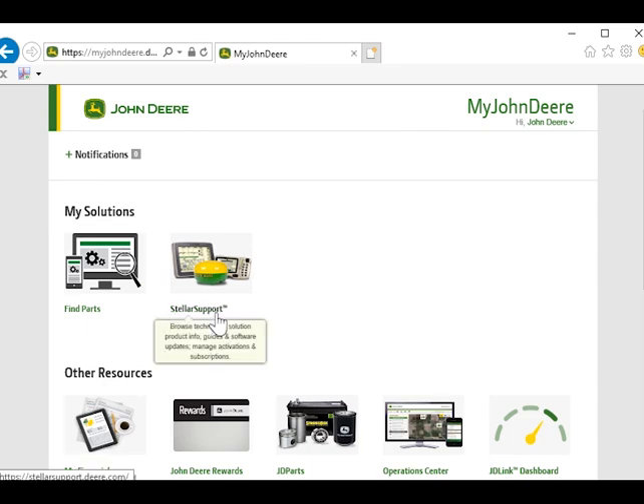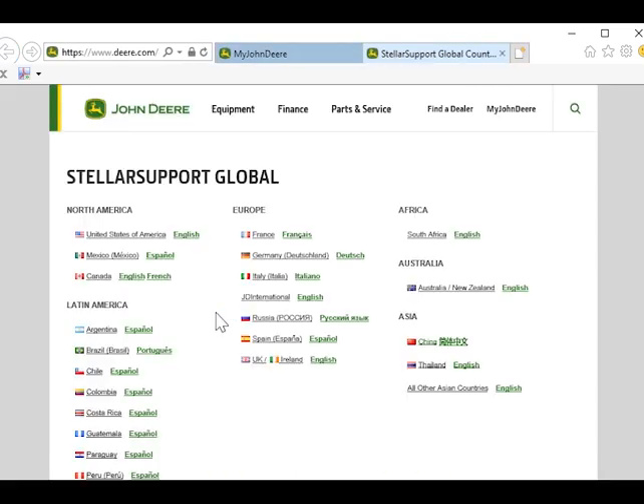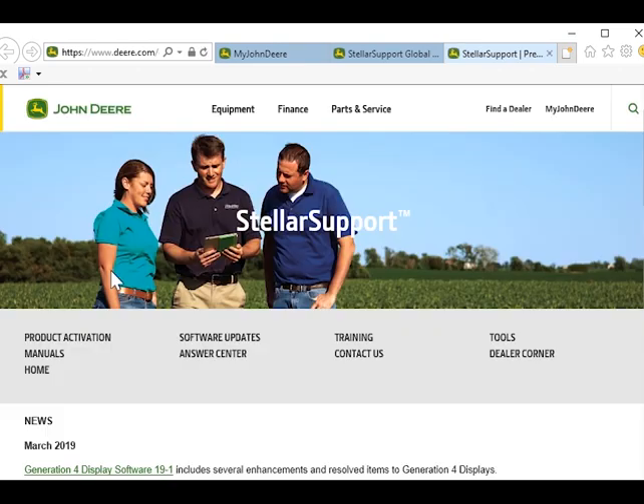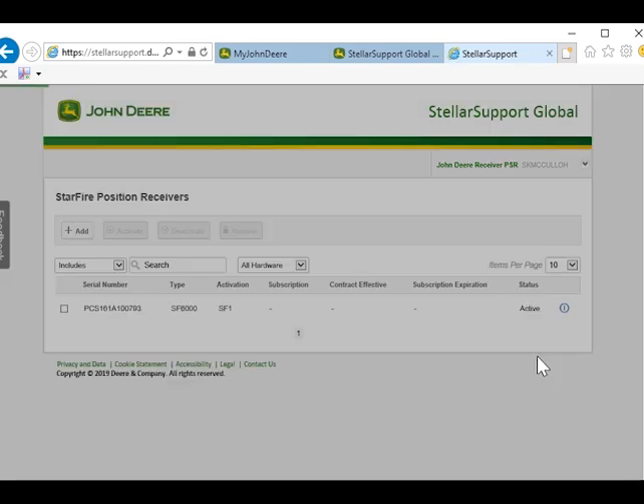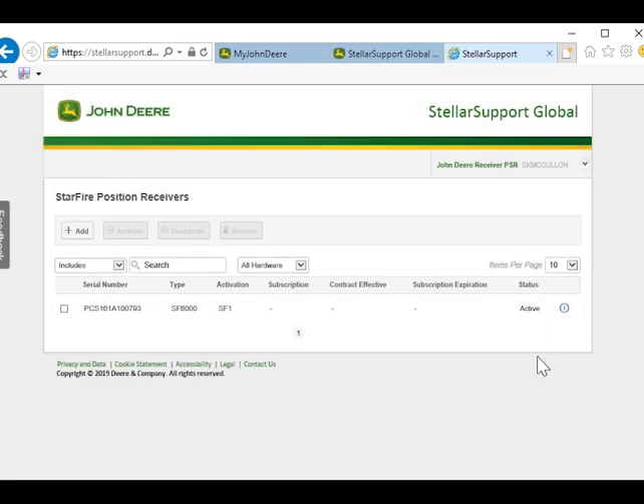On this page we will click on 'Stellar Support,' then click on 'English,' then the 'Ag and Turf' division. On this page we will click on 'product activation,' and since we are on a Starfire 6000 receiver, we will go over to the receivers page and click 'manage product.' We will locate our receiver and then click on the eye icon on the right side of the screen.